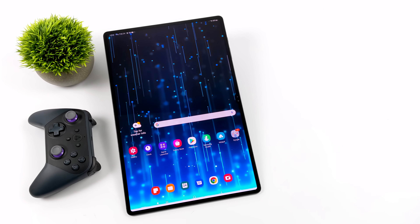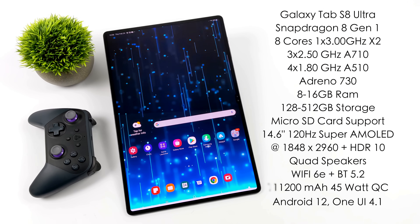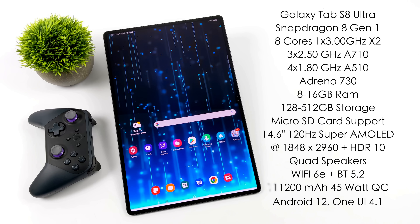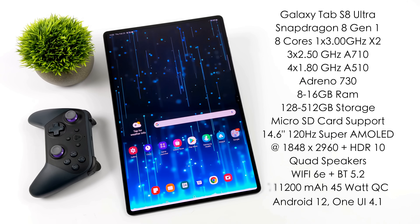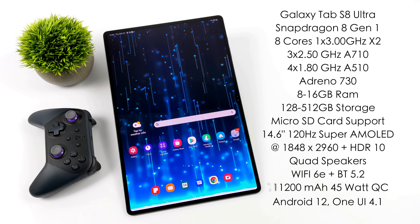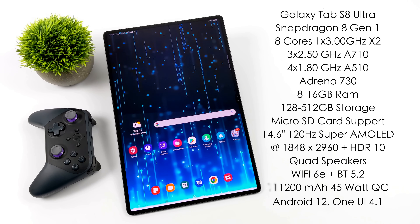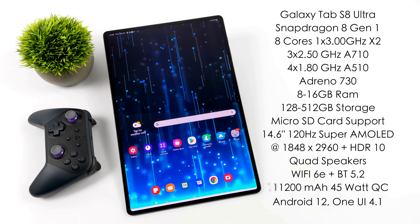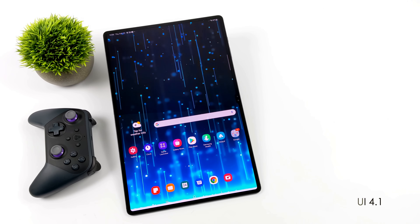As of making this video, this is definitely the most powerful Android tablet that's ever hit the market. It's packing the Snapdragon 8 Gen 1 — eight cores with one Prime X2 core running at up to 3GHz, three A710 cores running at 2.5GHz, and four A510 cores running at 1.8GHz. For the GPU, it's using the Adreno 730. You can get this in RAM variants from 8GB up to 16GB, and storage from 128GB up to 512GB, but all of them support a microSD card. It's got quad speakers with Dolby Atmos, Wi-Fi 6E, Bluetooth 5.2, an 11,000mAh battery with 45W quick charging, and it runs Android 12 with One UI 4.1 right out of the box.